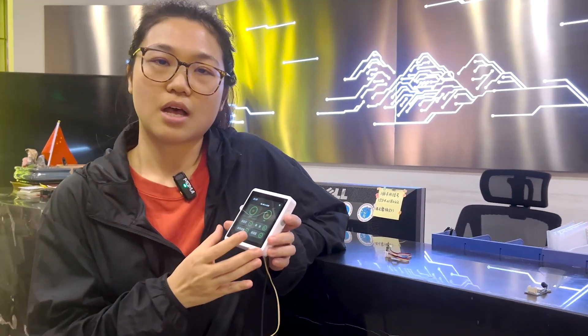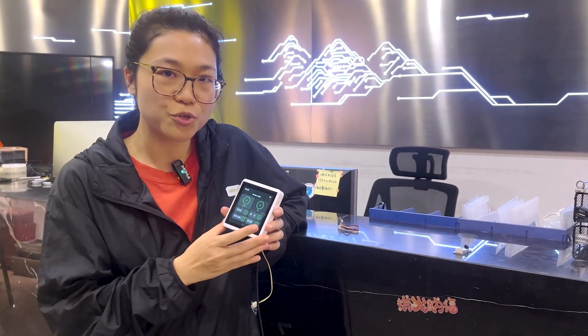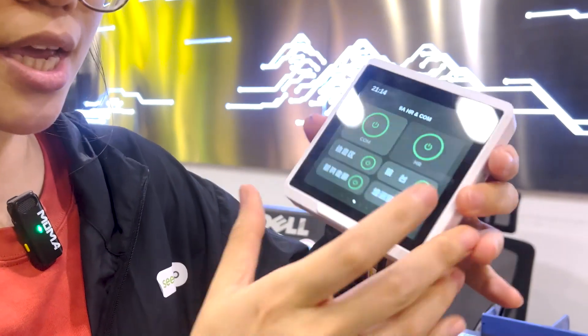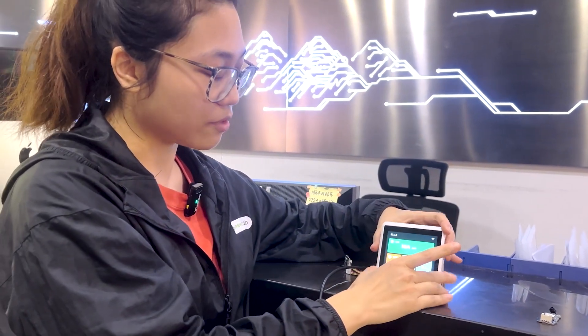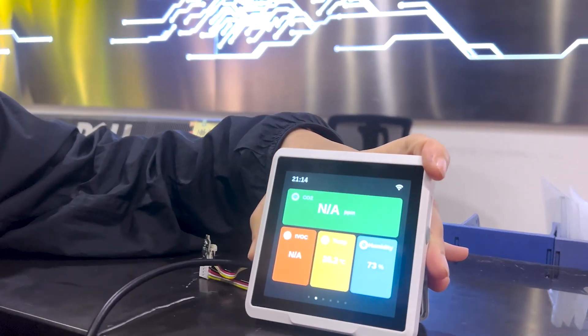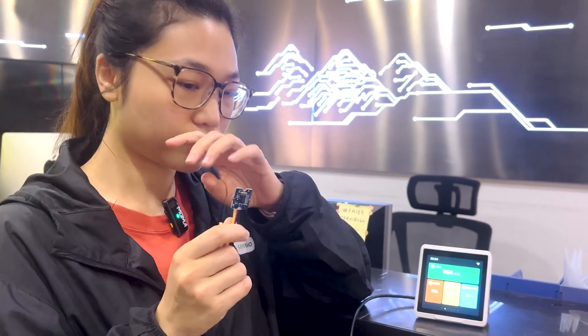However, in my opinion, I think using our SenseCap indicator just as a smart button is kind of a waste, because it's ready and open for developers and professional users. It has two Grove connectors in the back. Imagine that you can add a Grove air quality sensor in the back and then place this device nicely on your desk, using it as an air quality monitor to give you real-time updates of your environment.